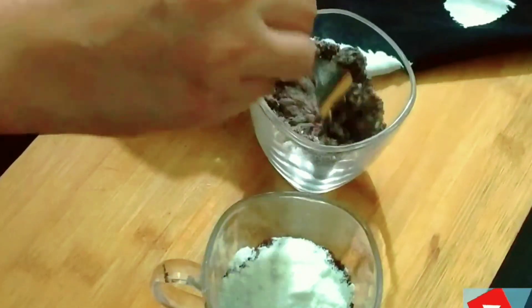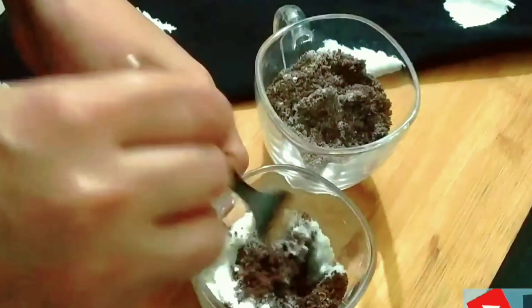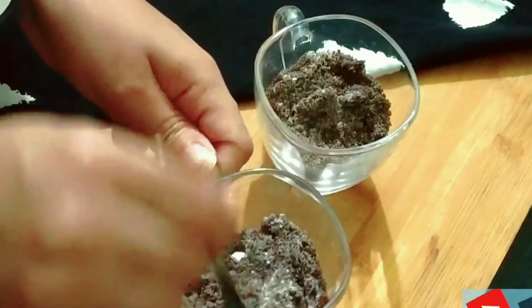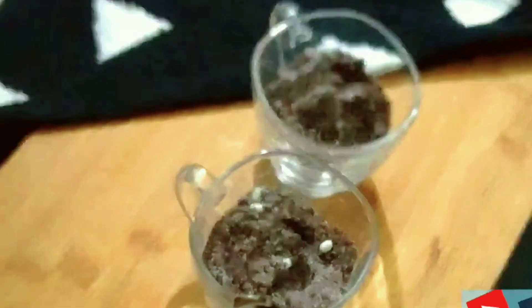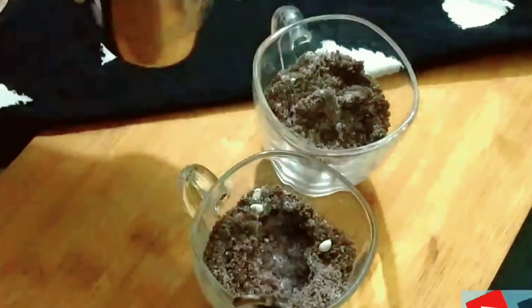Now we will add a fork and mix it well. Make sure that when you are making a mug cake, you use a fork. This is very important — if you use a spoon, it will not be evenly mixed. Mix all the dry ingredients well.